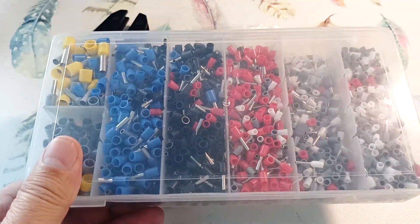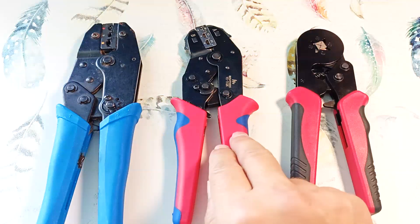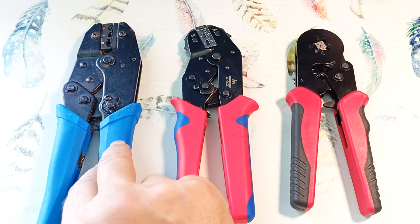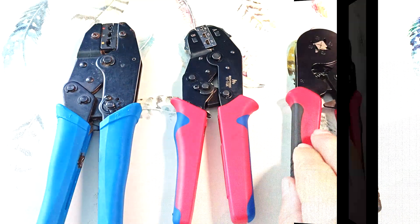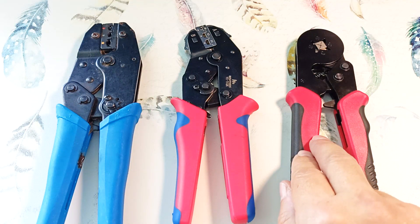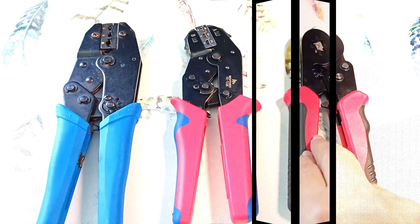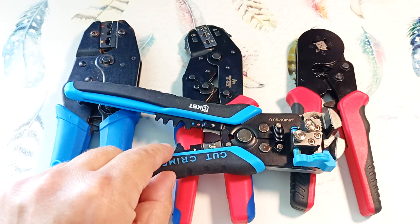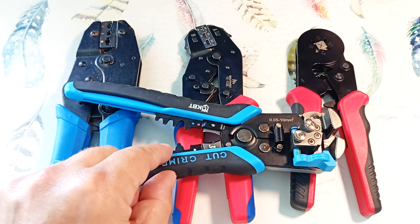And insulated ferrules. These crimping pliers will replace pliers for crimping sleeves up to 2.5 square millimeters, and they will replace an insulated ferrules crimper for wires up to 6 square millimeters. Moreover, it will replace the matrix in the insulation stripper, which is not a professional crimper — it is better not to use that tool as a terminal crimper.